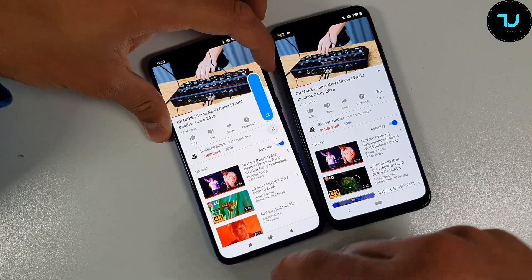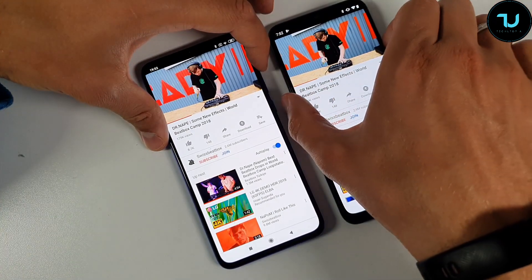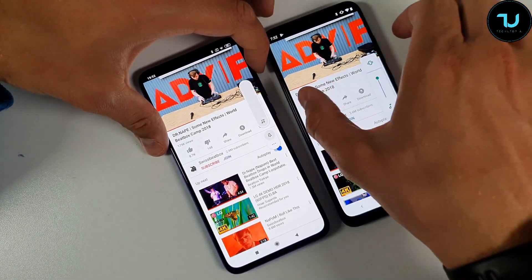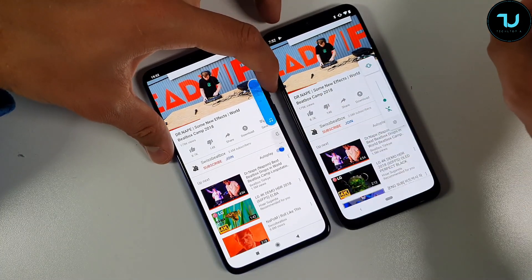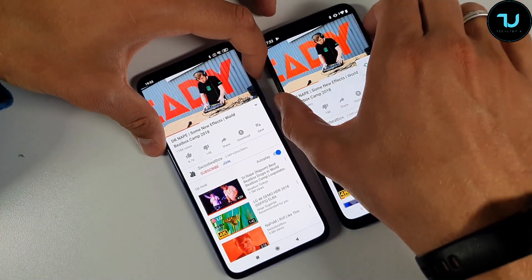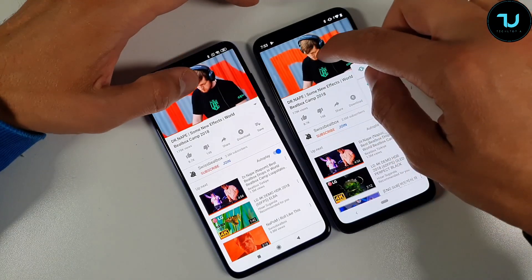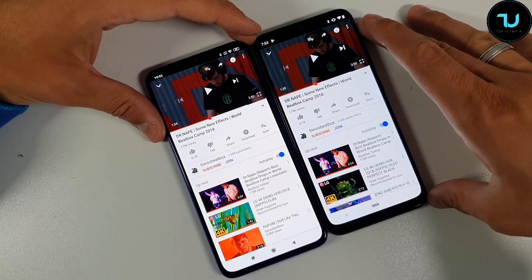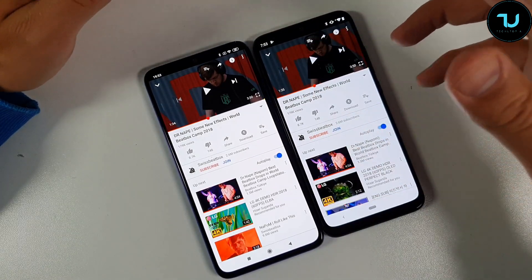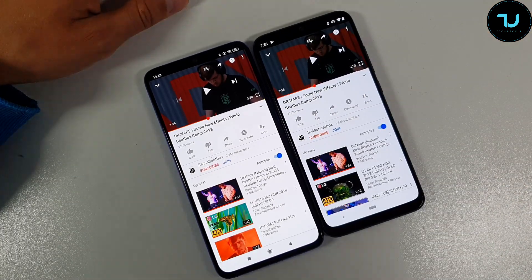Speaker test: Mi 9 Lite on the left side, CC9 versus Mi A3. Surprisingly, the Mi A3 wins here — it is louder. The quality and clarity goes slightly to the Mi 9 Lite, but overall the Mi A3 delivers a better audio experience because it is louder.